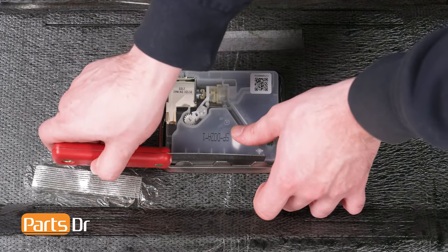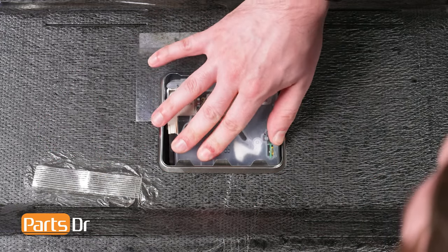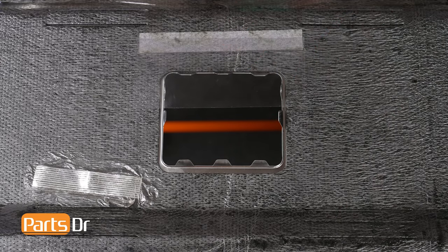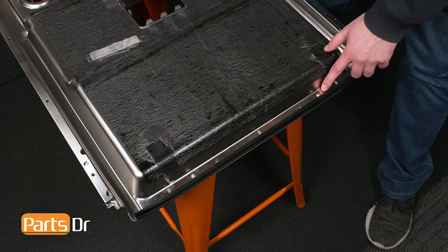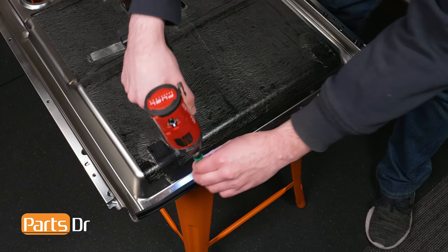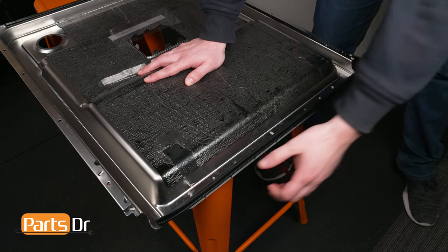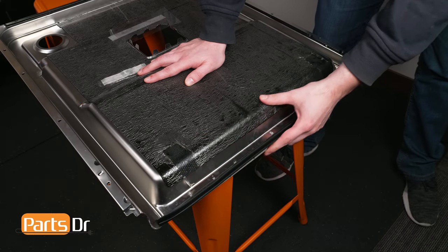While maintaining pressure, pry the opposing side tab. Using a Phillips head screwdriver, remove the two screws holding the bracket to the door. Then pull the bracket down and off the inner door panel.